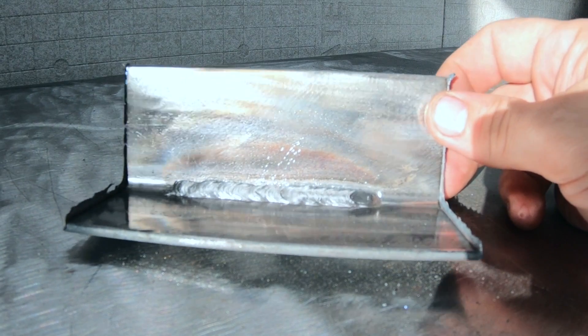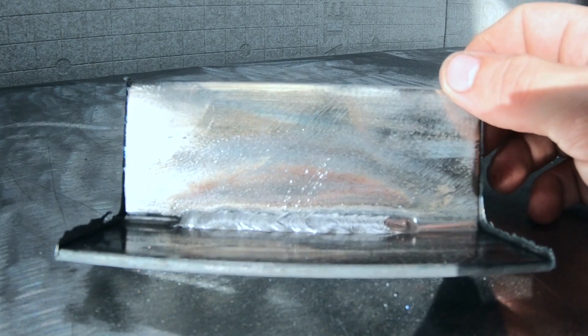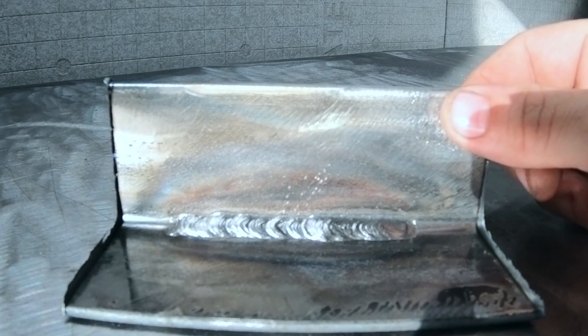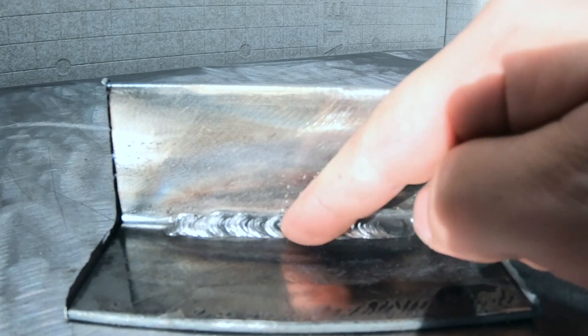Here is our completed stick weld. As you can see we kept it pretty consistent — there's no undercut. There are a couple of times where we moved faster and slower but overall pretty good. Just make sure we're focusing on the angle, travel speed, and not getting too close with the arc.